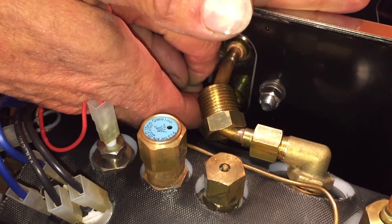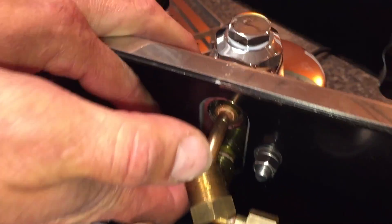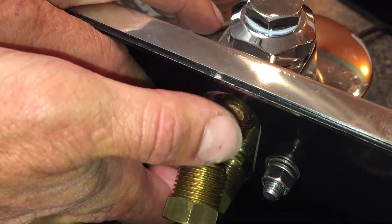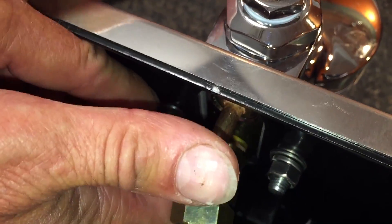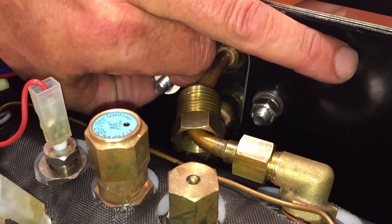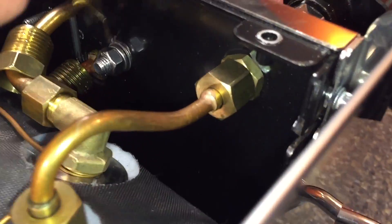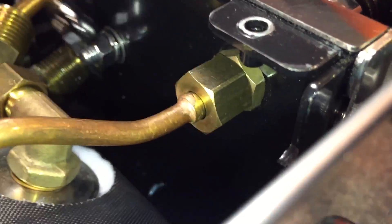There's a flat washer and a lock washer. It takes a little bit of dexterity to get in there.